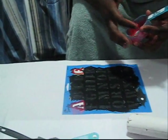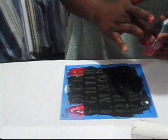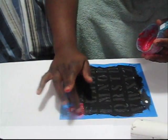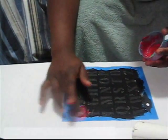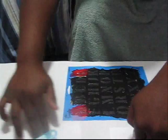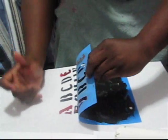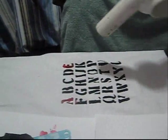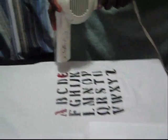Now he's going to use his fingers to do the A and E lettering. Use the fingerprint technique, then pull it off and blow-dry it so it dries pretty fast.